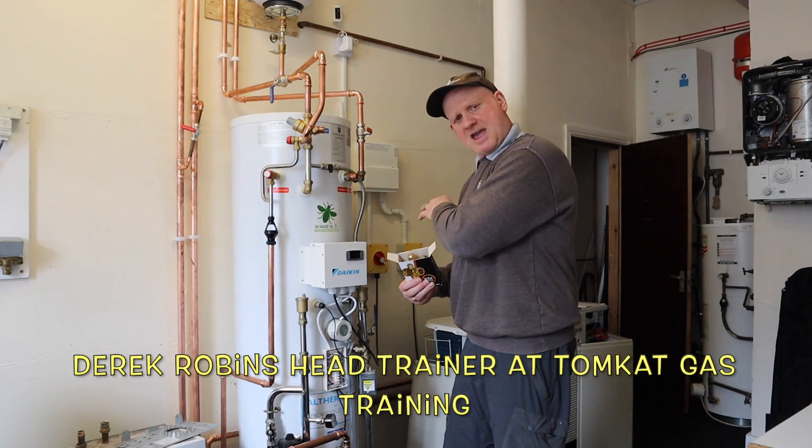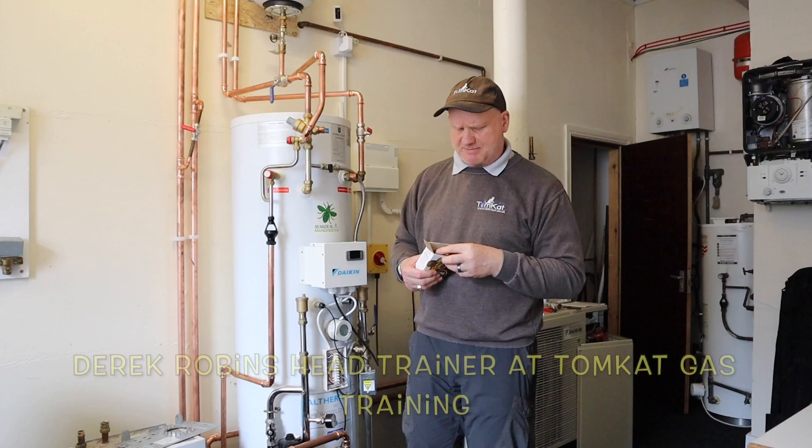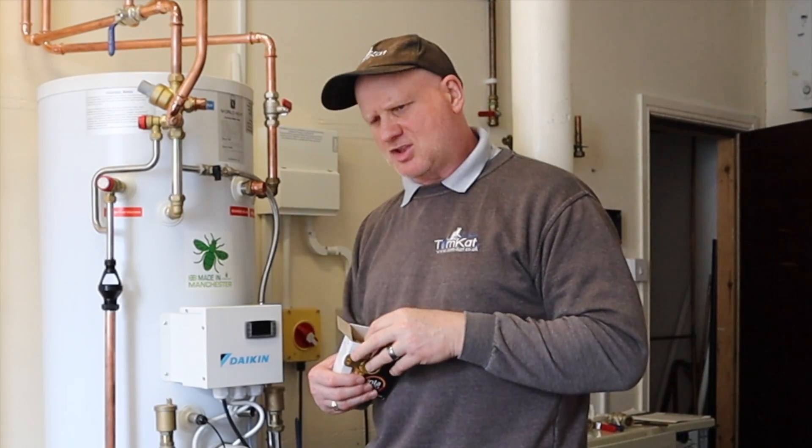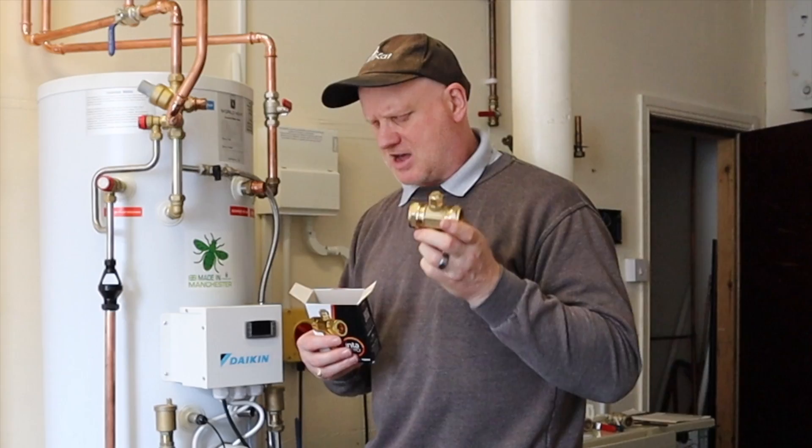This is our air source heat pump set up in the training room here at Tomcat, and the last thing I've got to install is these antifreeze valves.